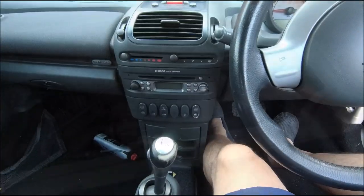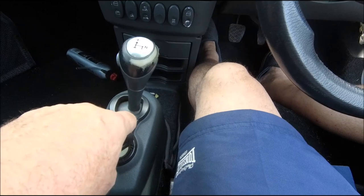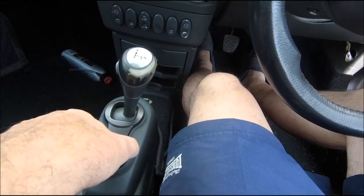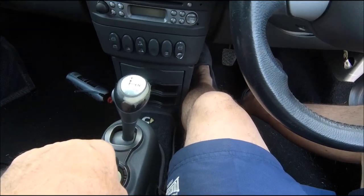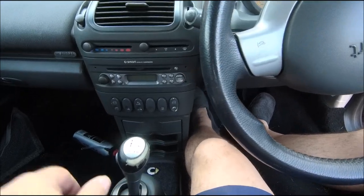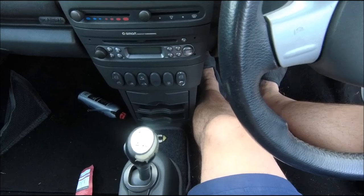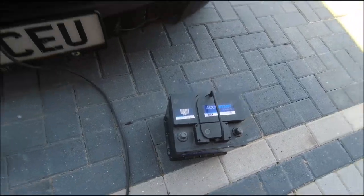Right, I think this is the moment. Getting into these things off work — right, moment of truth, wish me luck. That says to me that the battery's not quite as charged as I hoped it might be.